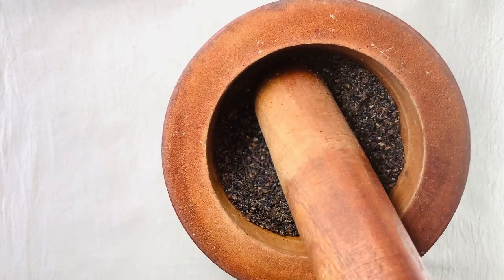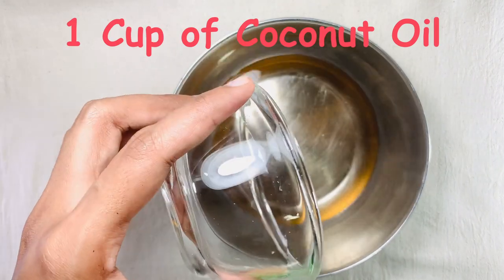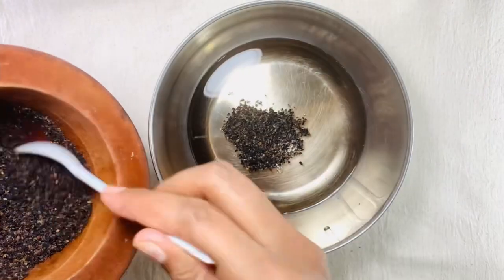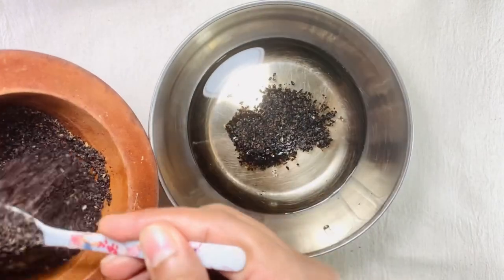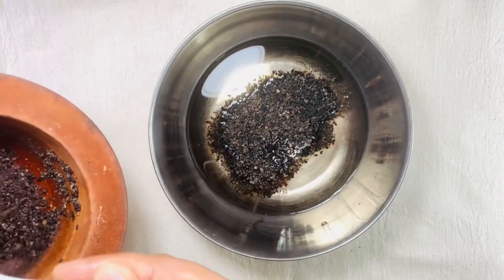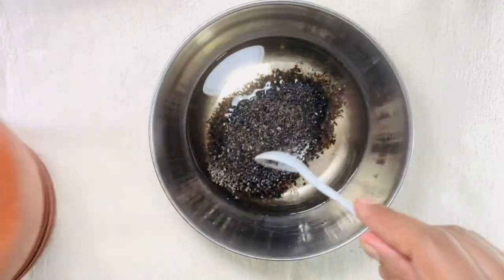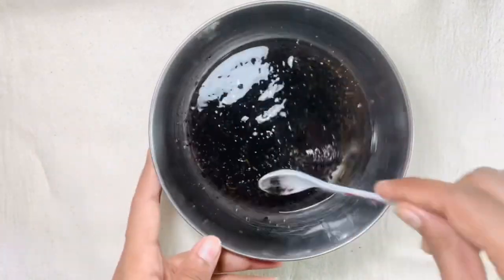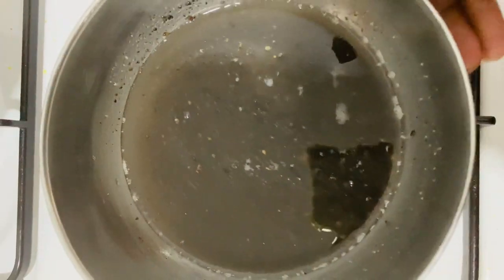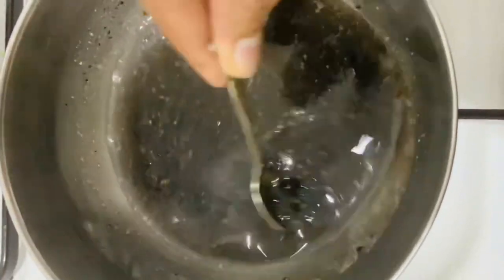Take a bowl and add coconut oil to it. Then add your finely chopped mixture to it and mix all well. Now keep the bowl on low fire and keep the oil mixing continuously.